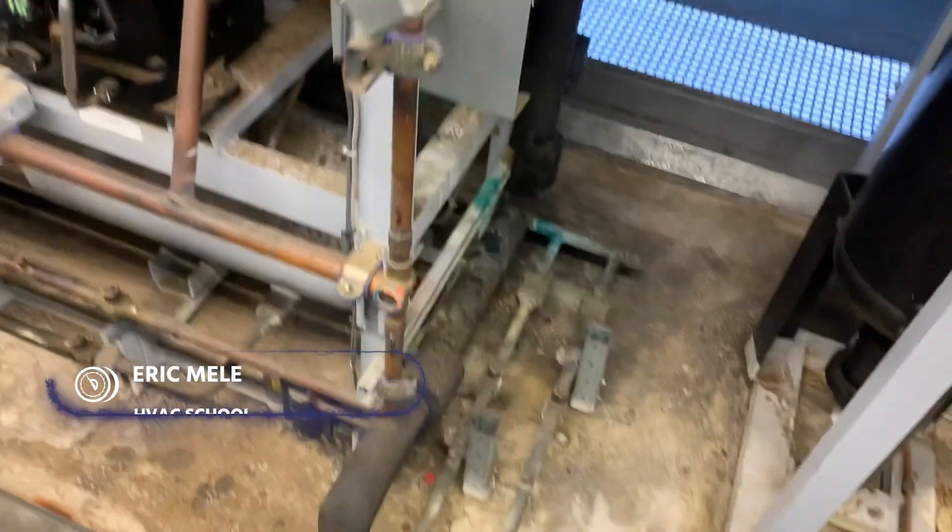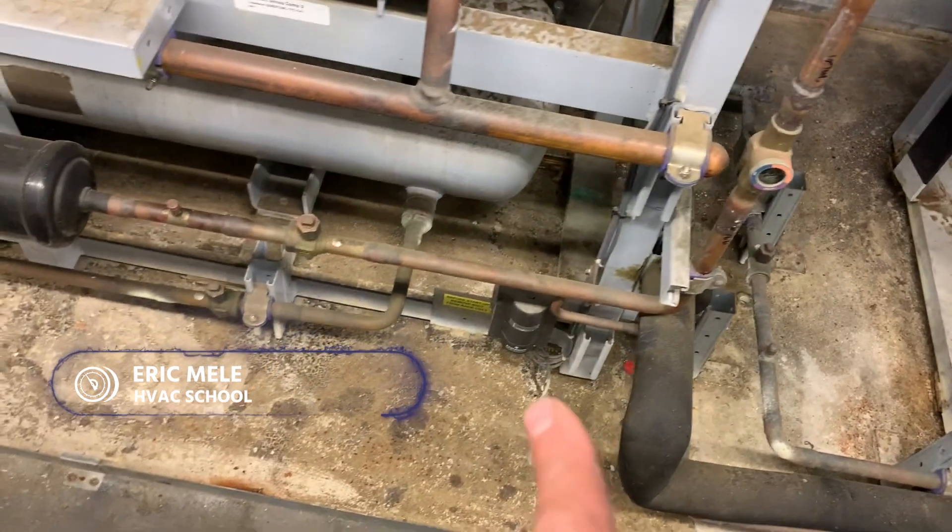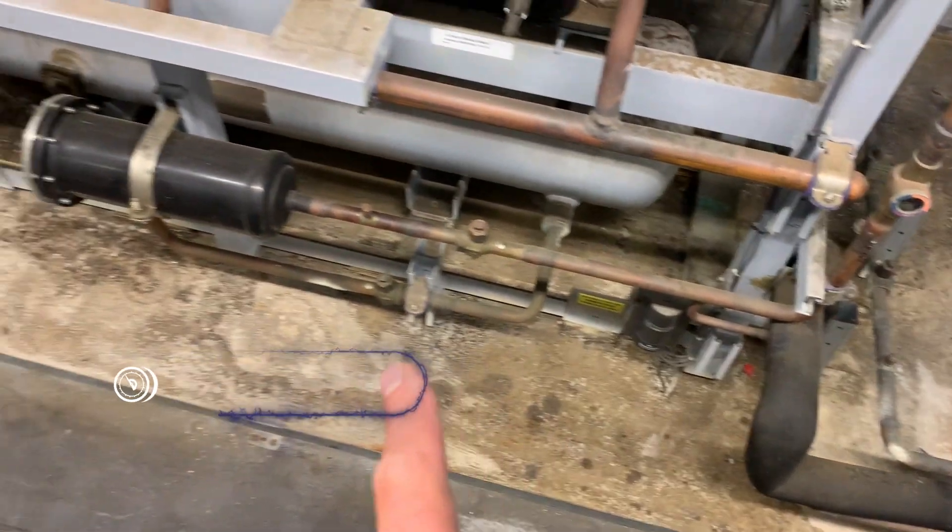Mechanical sub-cooling. Basically we're using a means to cool the liquid refrigerant down beyond where we got it with our condenser.